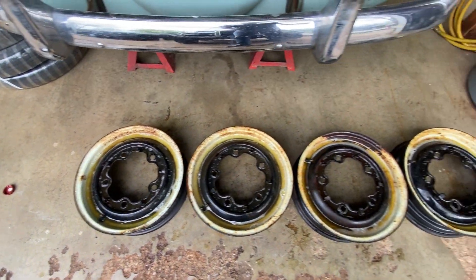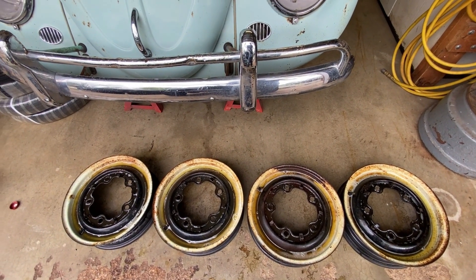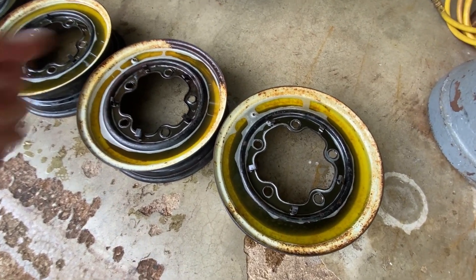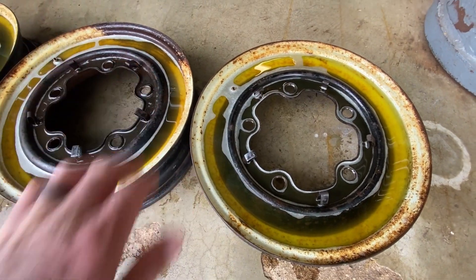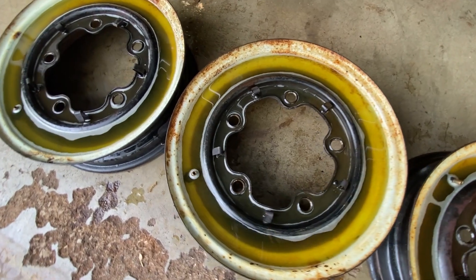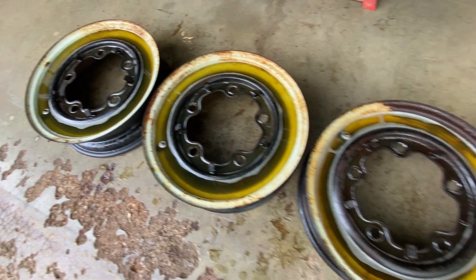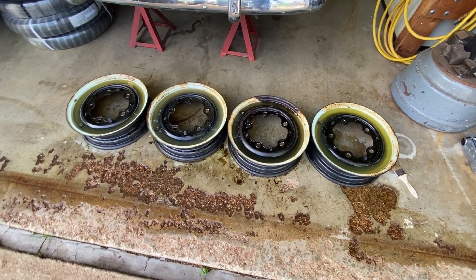I'll let that sit overnight but I'll keep brushing it on every couple of hours and we'll see what happens. I poured the rest of the Evapo-Rust in there — looks like it's holding it well — so I figure let me just pour as much as I can to submerge it. I think it'll work a little better and then I can just brush it up to the lip. I'll let this sit overnight.